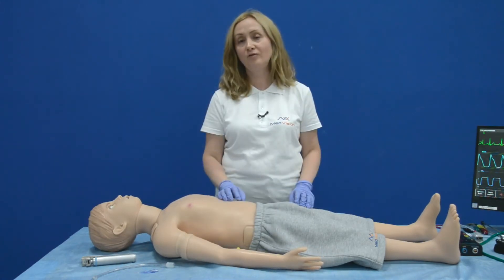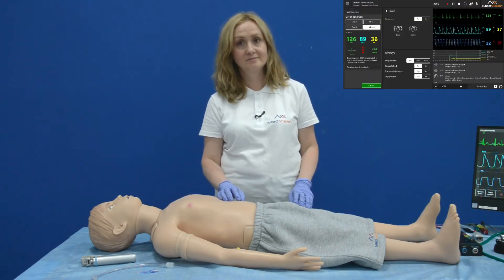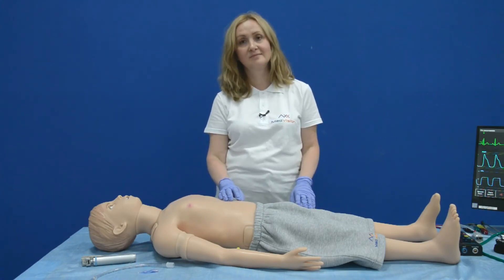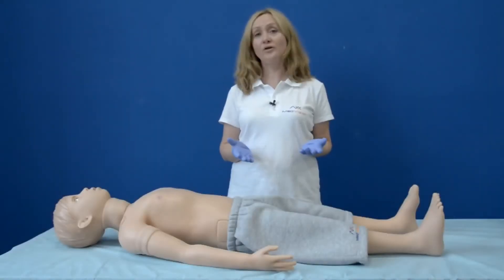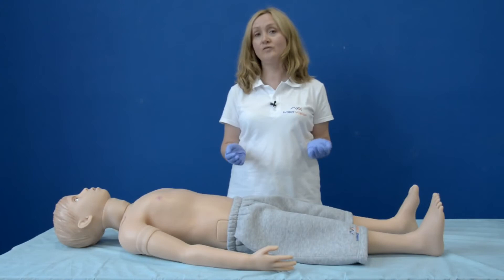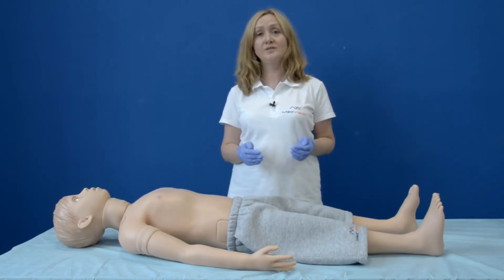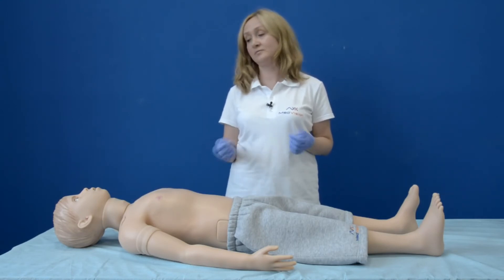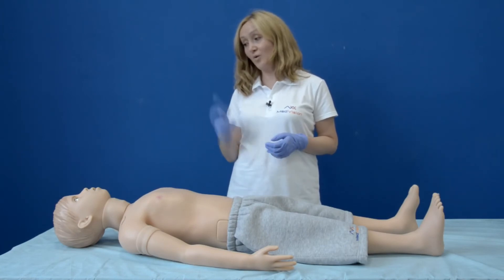One of the benefits of Arthur is that he can produce different types of convulsions — tonic and clonic — according to your case scenario. With Arthur, you can easily create patient-provider communication, as Arthur has a good library of preset phrases and sounds like screaming, coughing, and crying. For example: 'Arthur, how are you now?' — 'I'm good, better now.' — 'Wonderful!'